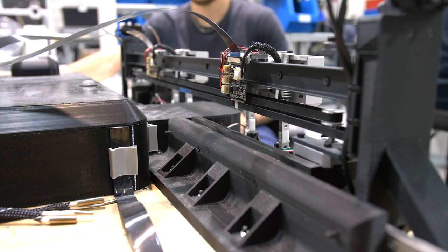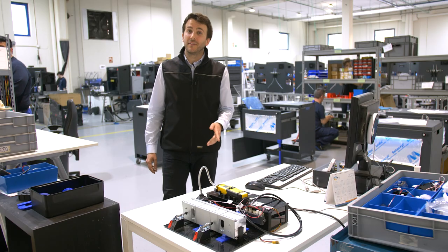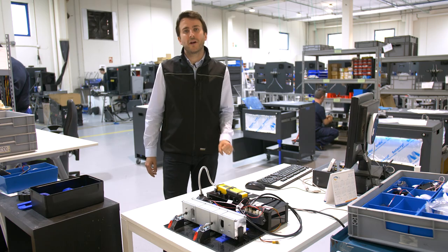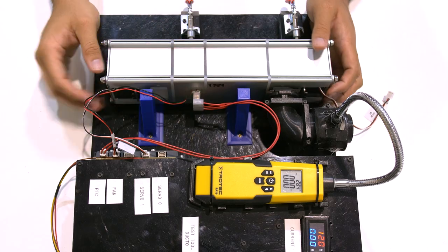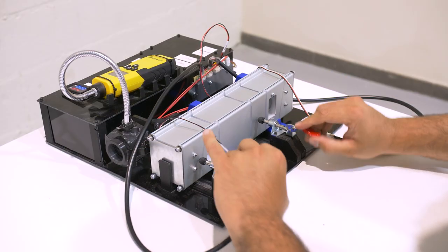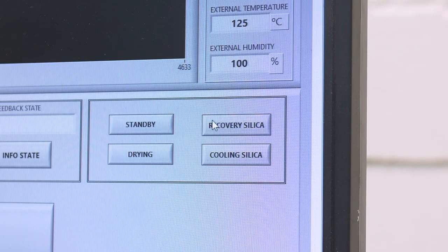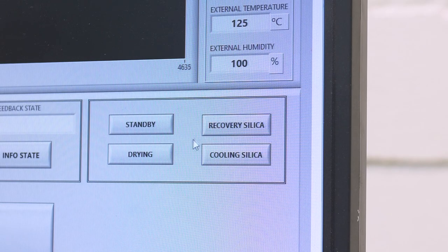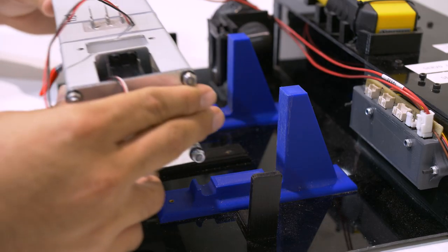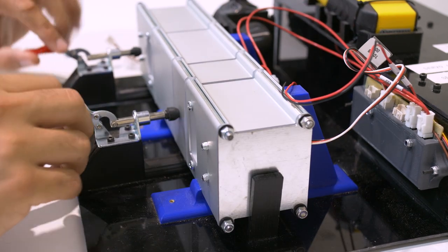This structure can be controlled via computer to be moved around and tested. This structure mimics the dehumidifying process within our smart cabinet. The air duct is heated up through the electrical circuit and monitored using an online software to check that it can effectively decrease the humidity. The 3D printed parts that you can see here, both in blue and black, attach the elements to the plastic panel and support the structure during the process.